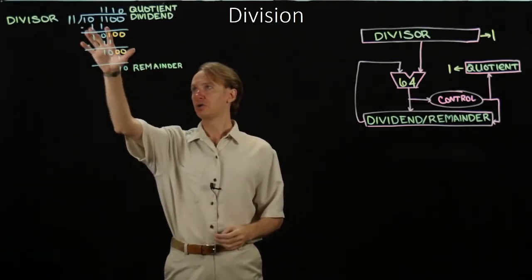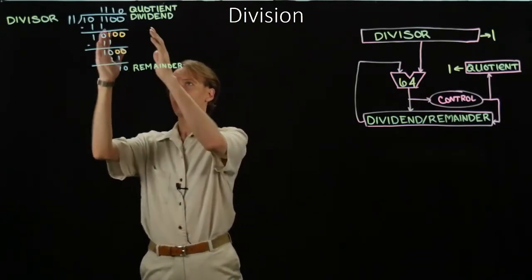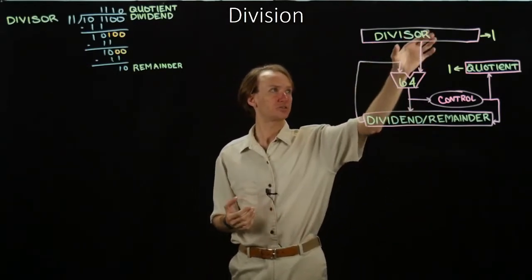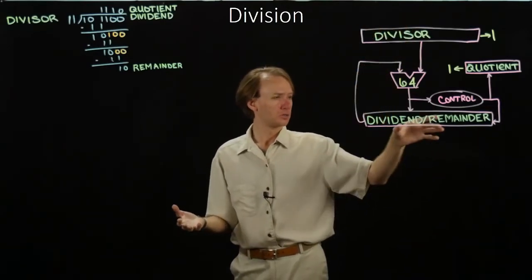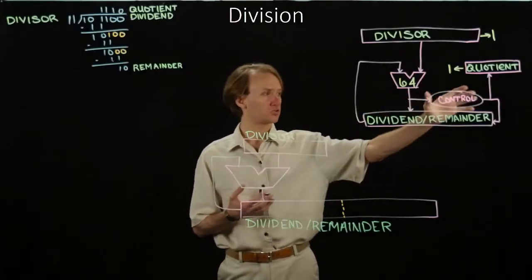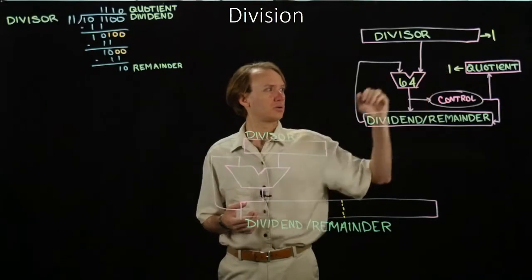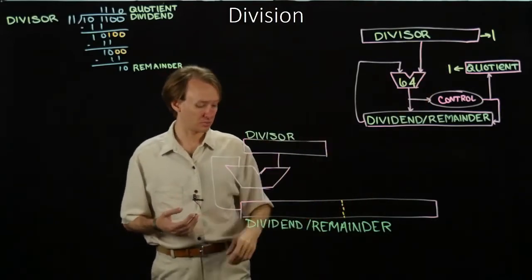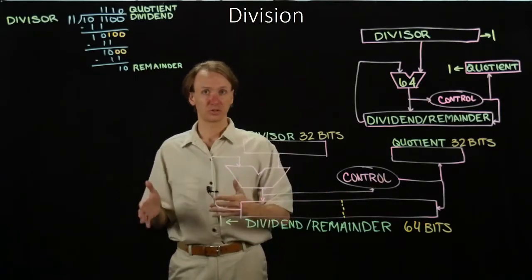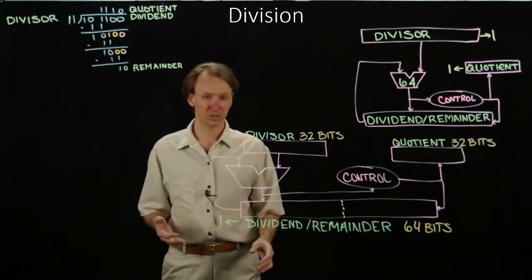With our algorithm, we're shifting the divisor every time — each cycle, we shift the divisor one more bit over. But we can equally see that as shifting our running dividend one bit to the left every time. So we can go ahead and do that: change the divisor to just being 32 bits instead of 64. The dividend can then remain 64 bits. This will also mean that we'll only need a 32-bit adder. The result is we only need 32 bits for our divisor and a 32-bit adder.